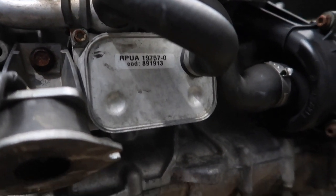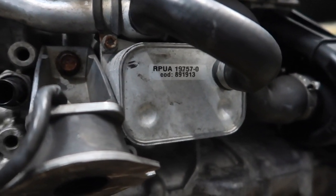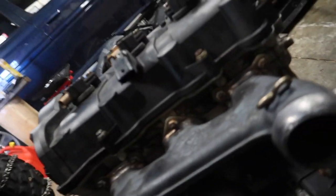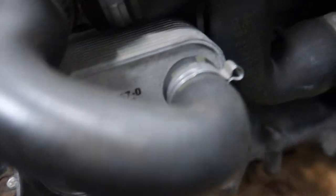Coming over to this side of the engine, right here is your oil cooler. The Ski-Doo dealer had fixed this one and it's not leaking, so that's good. You can get coolant leaks here where this will crack — it's half coolant, half oil in there. That's another common spot, along with around the water pump. For oil leaks, check around here first — these can get hairline cracks and leak around the bottom.